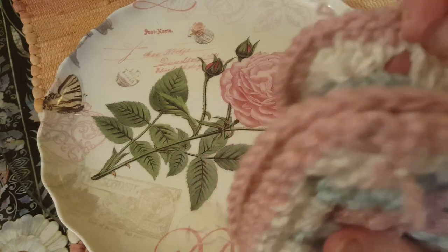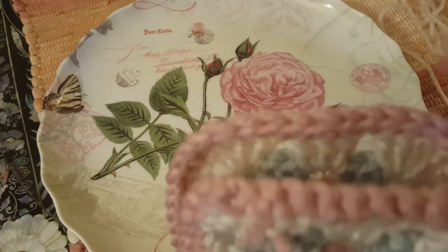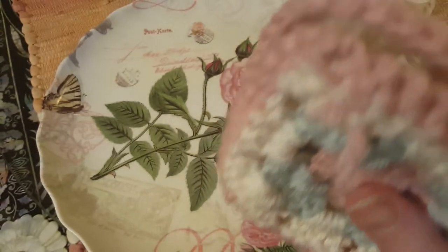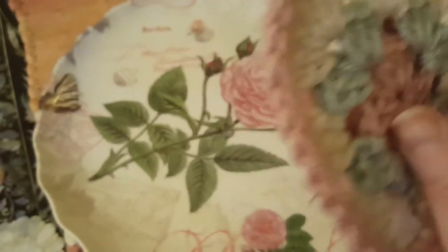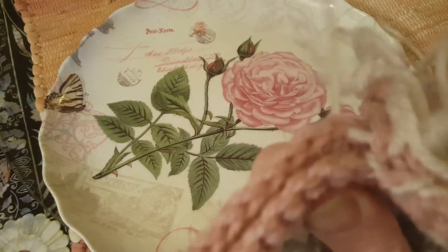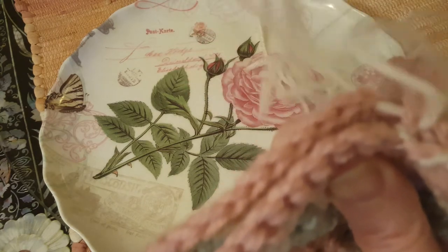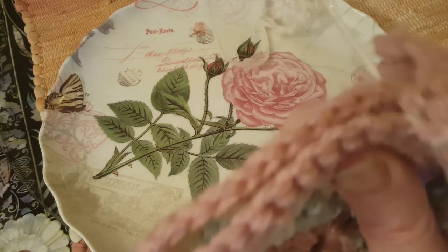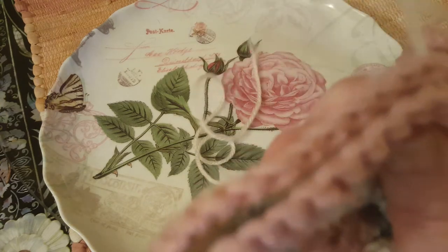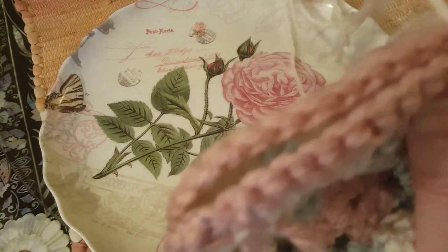We'll pick up our other piece on the bottom and get our corner. Sorry — it's just a little hard working around the tripod. We'll come back and grab the other stitches. It's a little tricky but you'll just get everything sewn together.